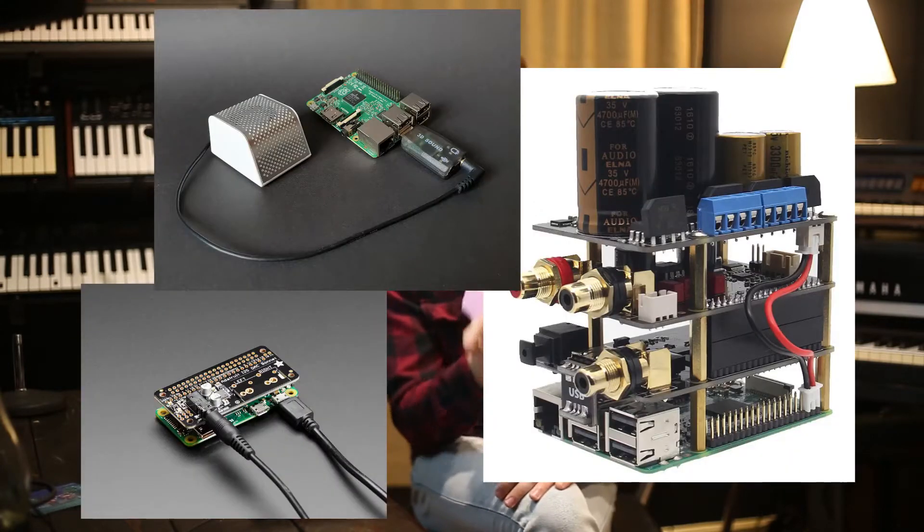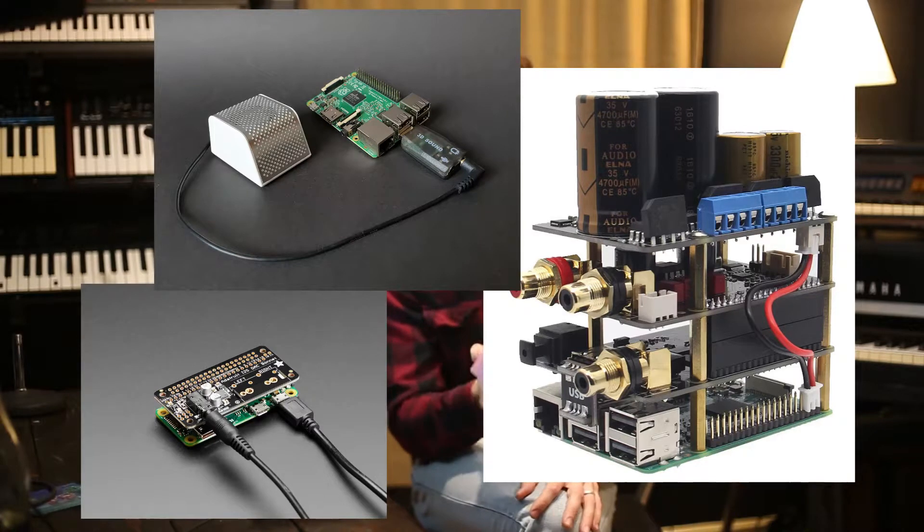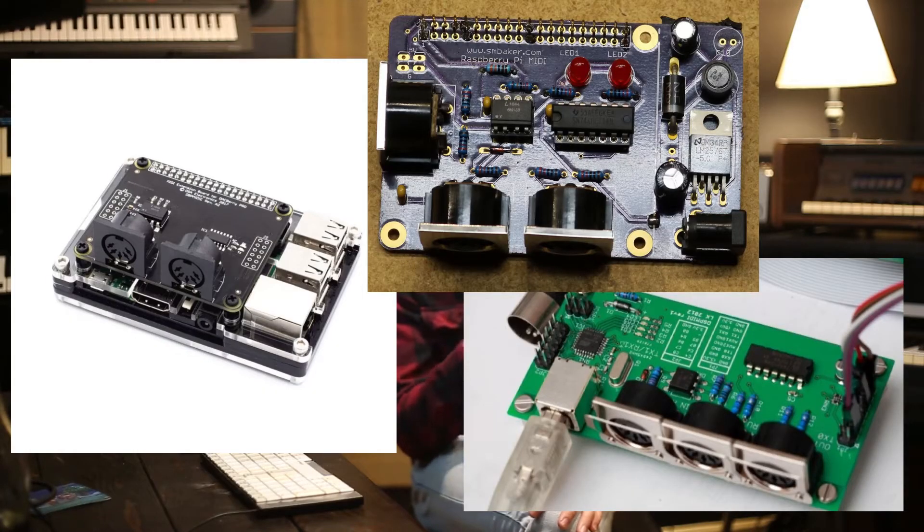If you wanted to build this yourself, you could choose a number of hardware options to get the same effect. I made the software as configurable as possible so that you could use pretty much whatever you want, as long as it's ALSA compatible.